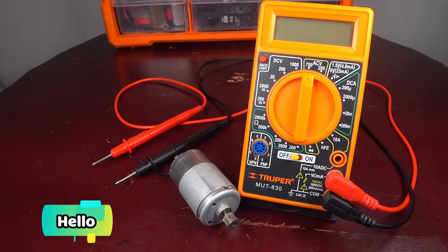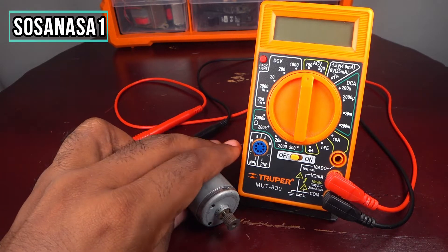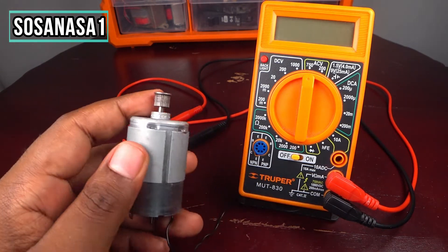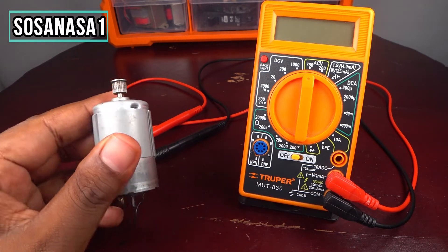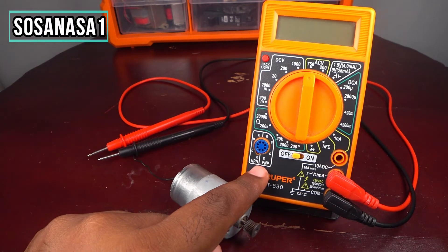Hello, this is your channel SosaNASA1, my name is Emmanuel, and now I will show you how you can test this kind of motor. This is an electric motor and we can test this kind of motor using this digital multimeter.